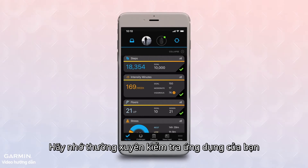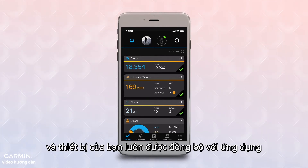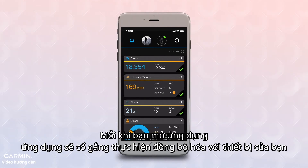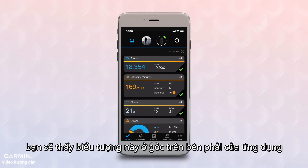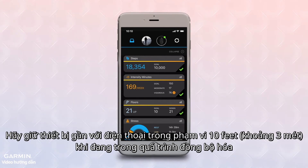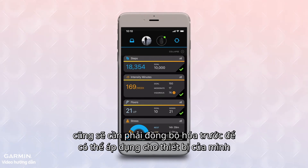Remember to check the app frequently. This ensures that your data is being stored in a timely manner and that your device stays up to date with the latest software. Each time you open the app, it will try to perform a sync with your device. When the device is syncing with the app, you will see this symbol in the upper right corner of the app. Stay within 10 feet of your phone while this process completes. You will also need to sync after any settings are changed in the app so you can apply them to your device.